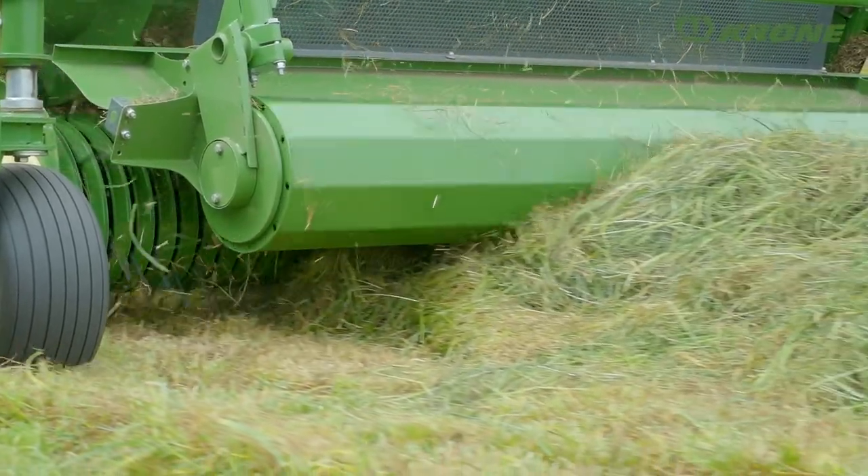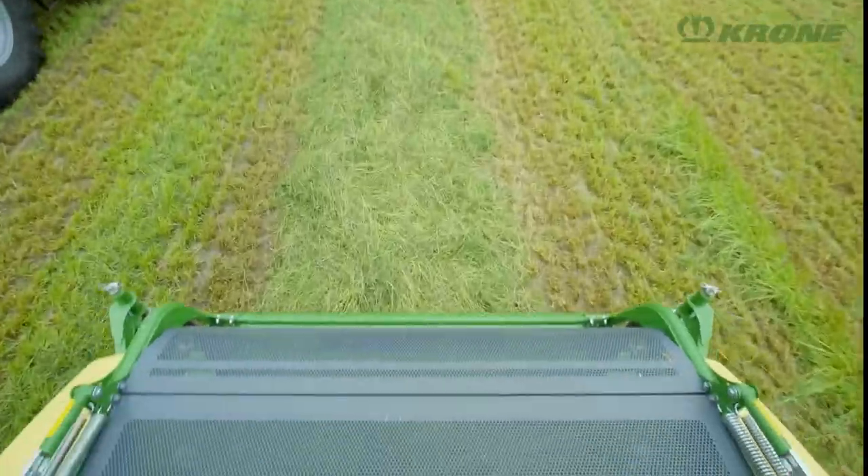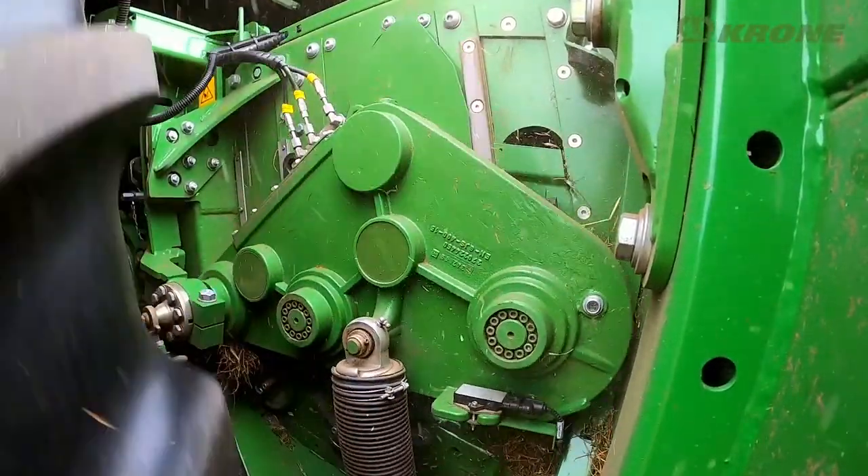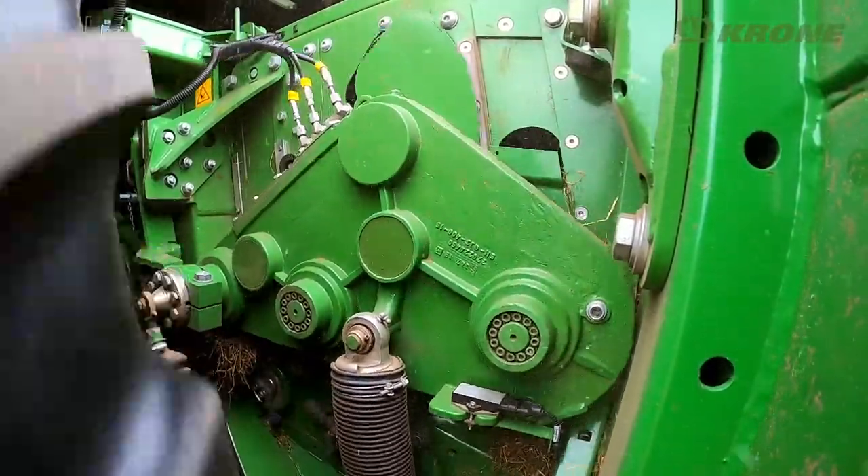Six rows of tines staggered in a V-line gather the crop in a smooth flow. An auger feeds the grass to the middle where it is transferred to the infeed and pre-compression rollers.